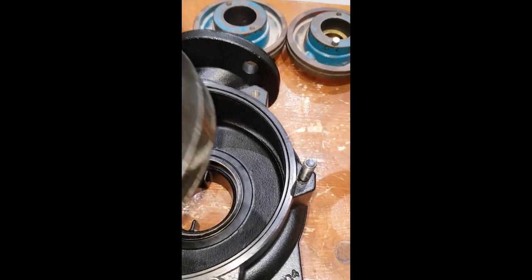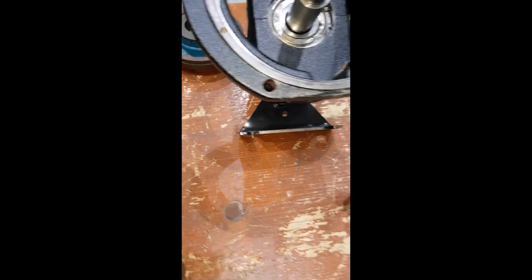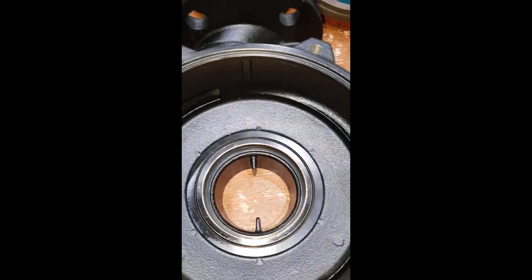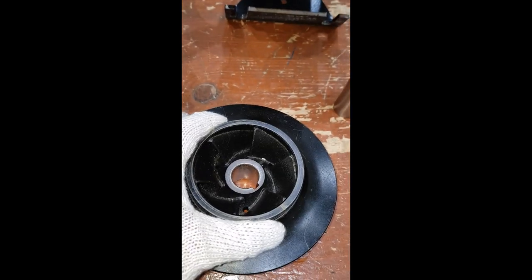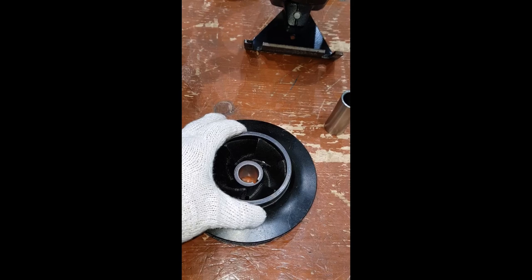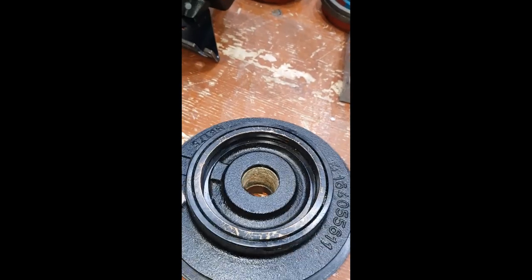The impeller is going to fit this way around, so this is the back wearing ring which is going to be attached to the stuffing box. In order to take the measurements for Experiment 1, we need to take the inside diameter of the casing wearing ring and the outside diameter of the impeller wearing ring. The formula is: inside diameter minus outside diameter, divided by two, to get the wearing ring clearance. The other calculation is for the impeller wearing ring on the back side relative to the stuffing box wearing ring.